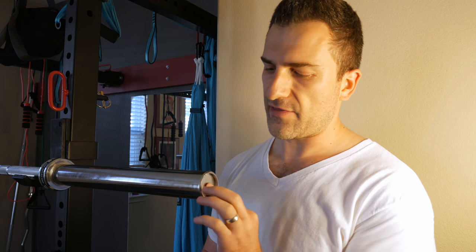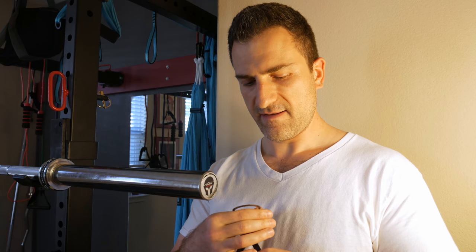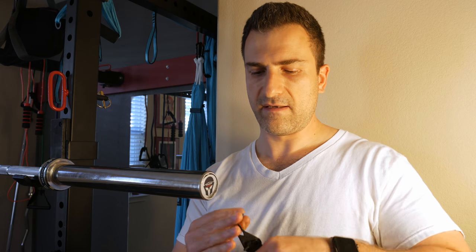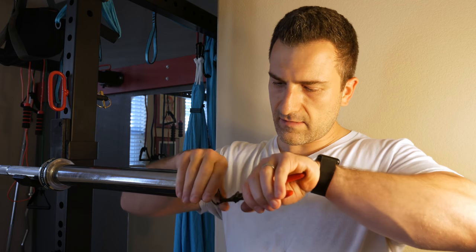Your bar is effectively back together. All that's remaining are the end caps: the thick metal circle, followed by the beauty cap with the Titan logo, and the last circlip. Check to make sure that's secure.